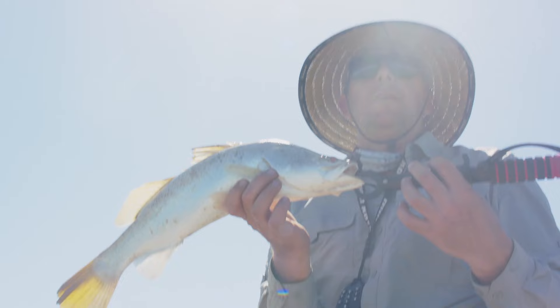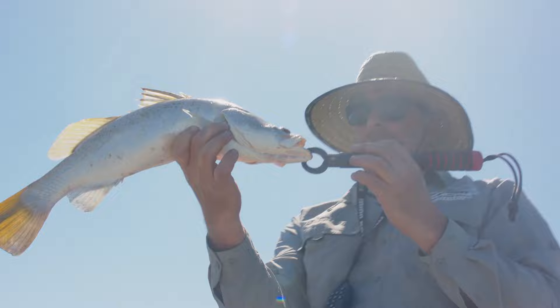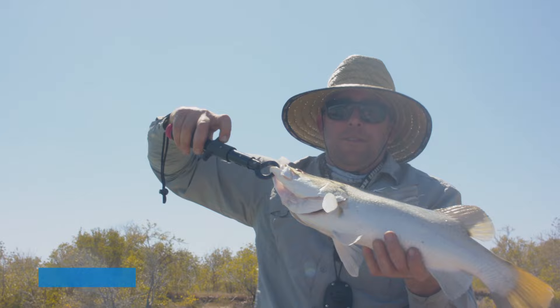We've got a little barra off that snag over there. Not a bad little specimen. We'll put him on the measuring tape down here. We're going to have to let this one go — put him back.